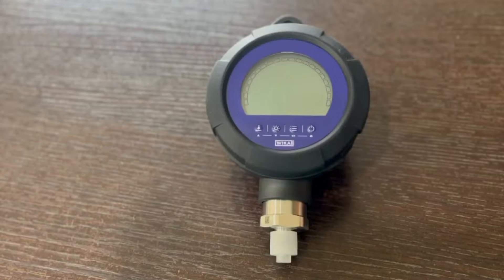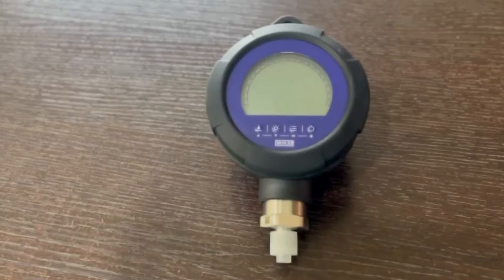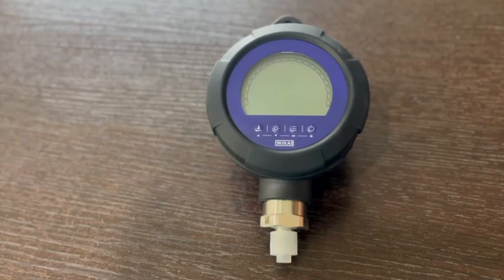Hi, all. Welcome to ACE Instruments. Today, we are introducing our new product, the VEKA CPG 1200 digital pressure gauge. The VEKA digital pressure gauge CPG 1200 has been designed specially for use in all industrial and calibration applications.